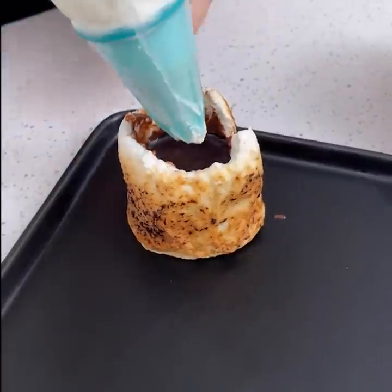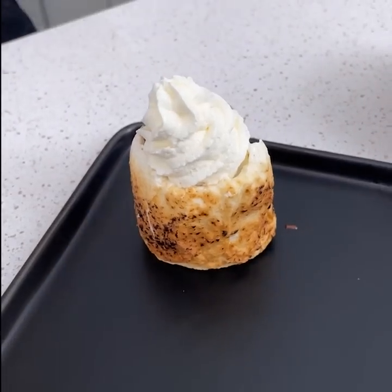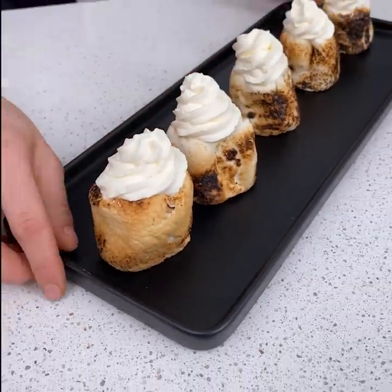Oh, that looks so good. I've made some homemade whipped cream and we are just going to do little rosettes, which is just going in a counter-clockwise motion. Here are our five marshmallow shots.